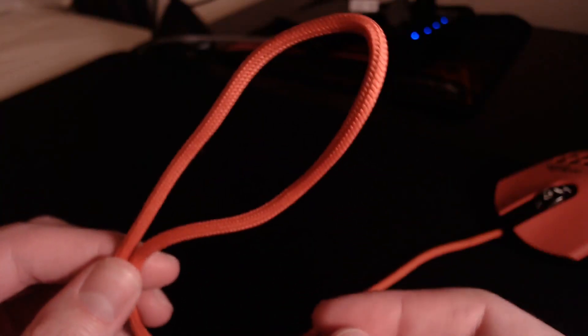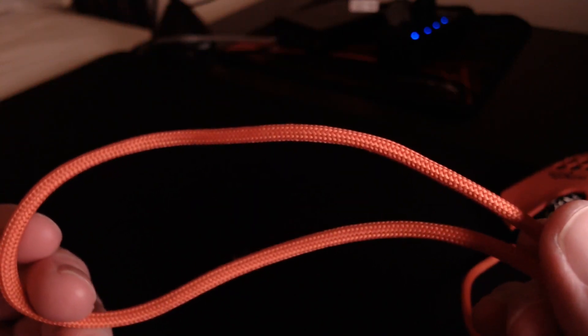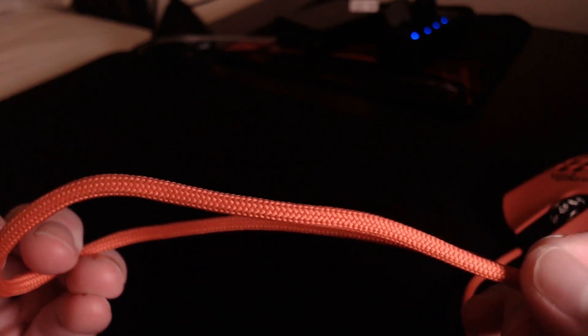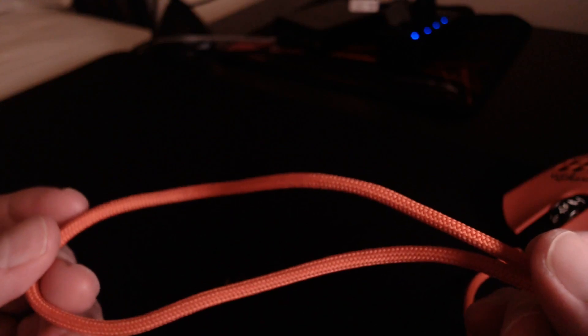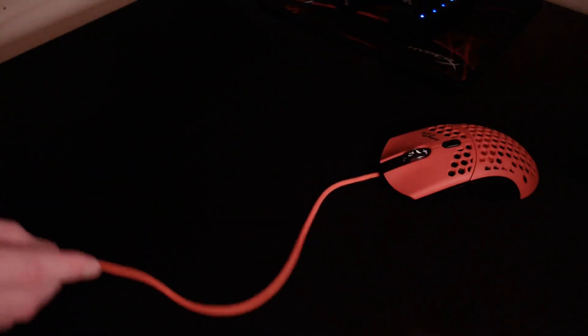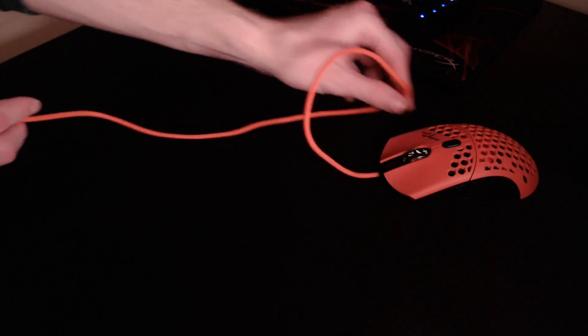Up next is Cable, which is excellent — but probably not as good as Finalmouse's marketing team might have you believe. No, it does not feel like a wireless mouse. However, when compared to other stock cables it's one of the best. The cable is thick, braided, and malleable. There's virtually zero pushback when trying to move the mouse. Cable earns a score of 9 out of 10.